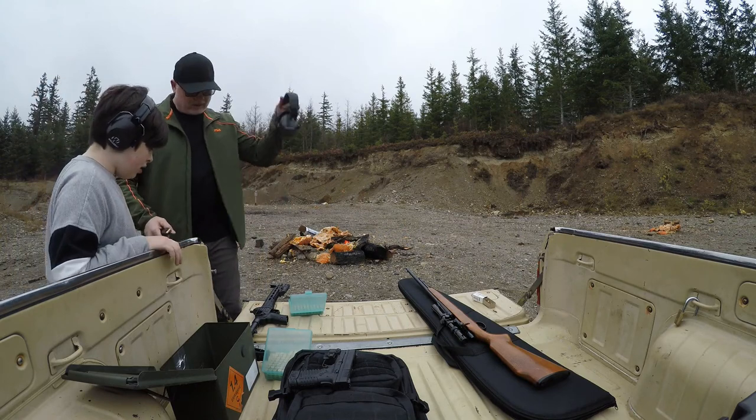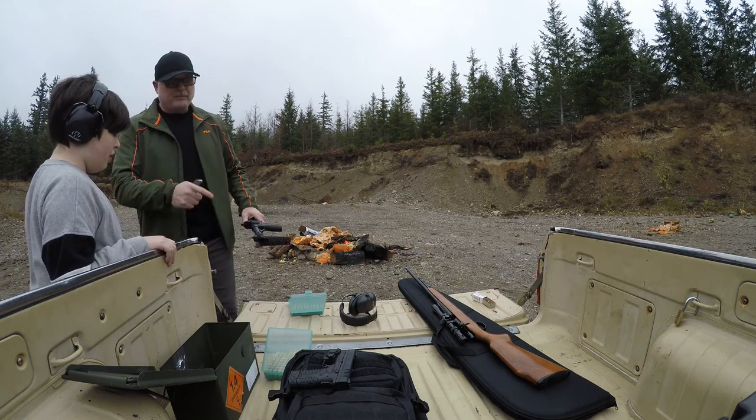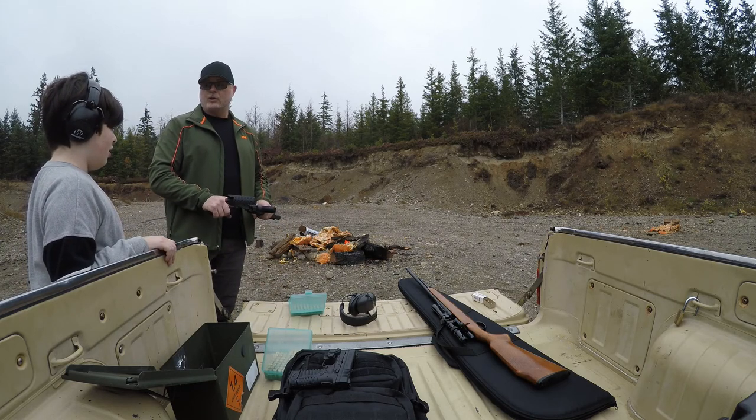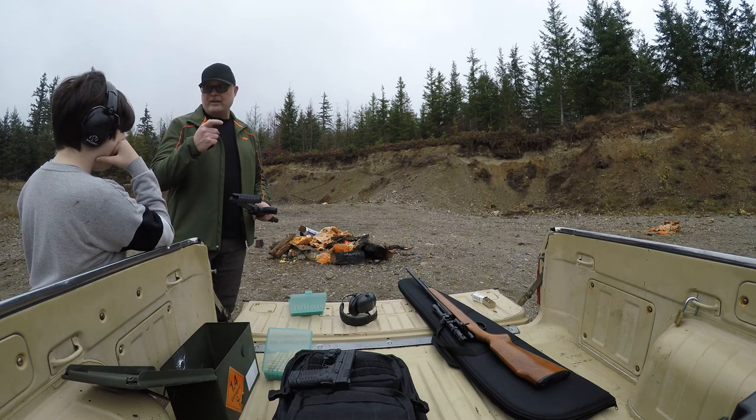So now, this one has a little bit more safety stuff on it than the other one does, because that's a bolt action and this is a semi-automatic. It's a self-loading gun, so all you've got to do is pull the trigger. You don't have to cock anything.